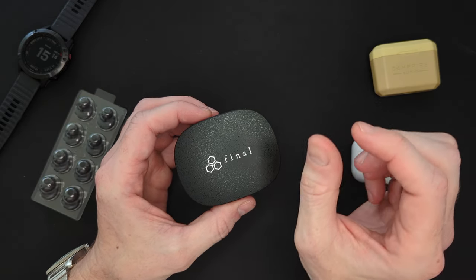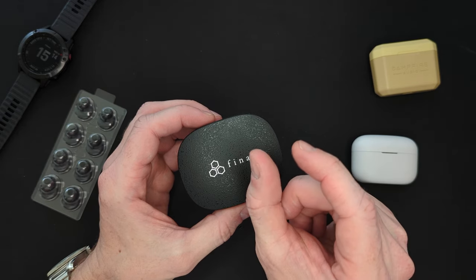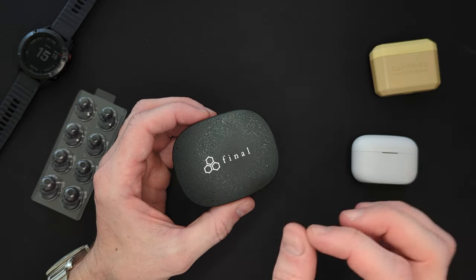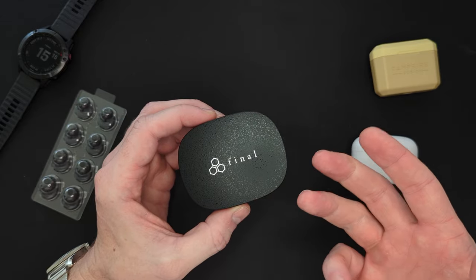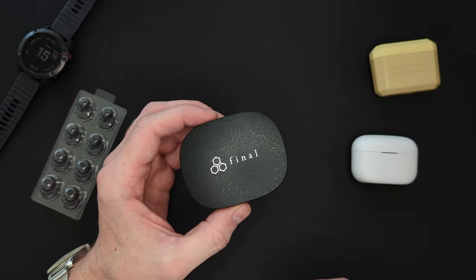There's one that I really want to try out from them — something called the 7200, a small IEM. I'm really interested in trying that and I have a video idea for that. Anyway, they have been around for a long time. They're one of the pioneers for pushing the boundaries of price, funnily enough.